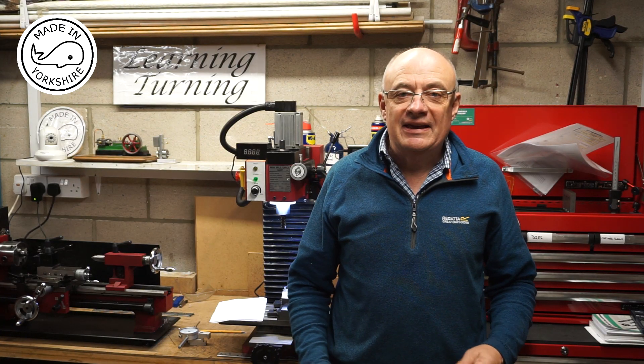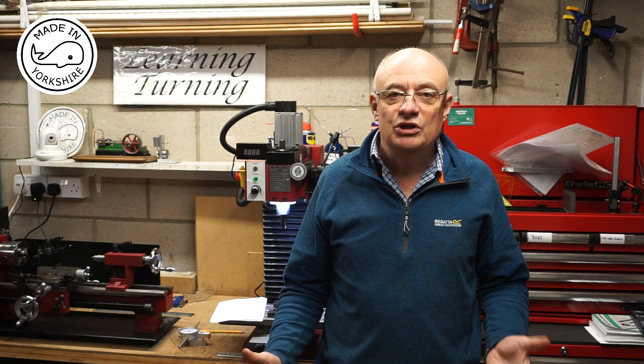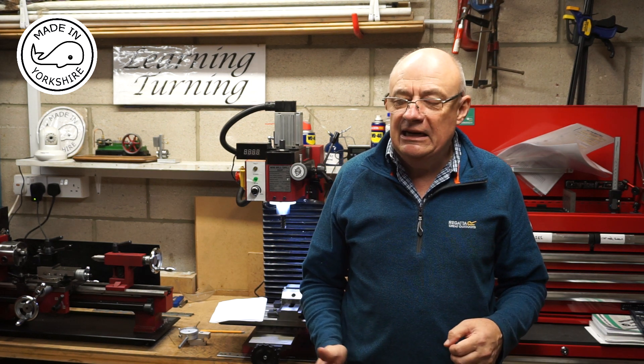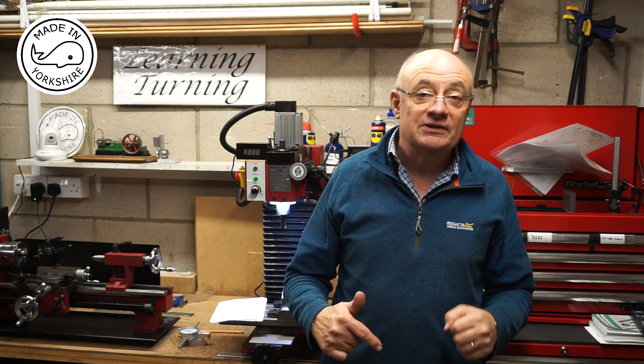Hi there. First of all I'd like to thank everybody for the help and support and advice provided — it really is very much appreciated. In particular to Tony Burndred, a good old Yorkshireman, who provided me with some advice when I made the carriage stop in the last video.